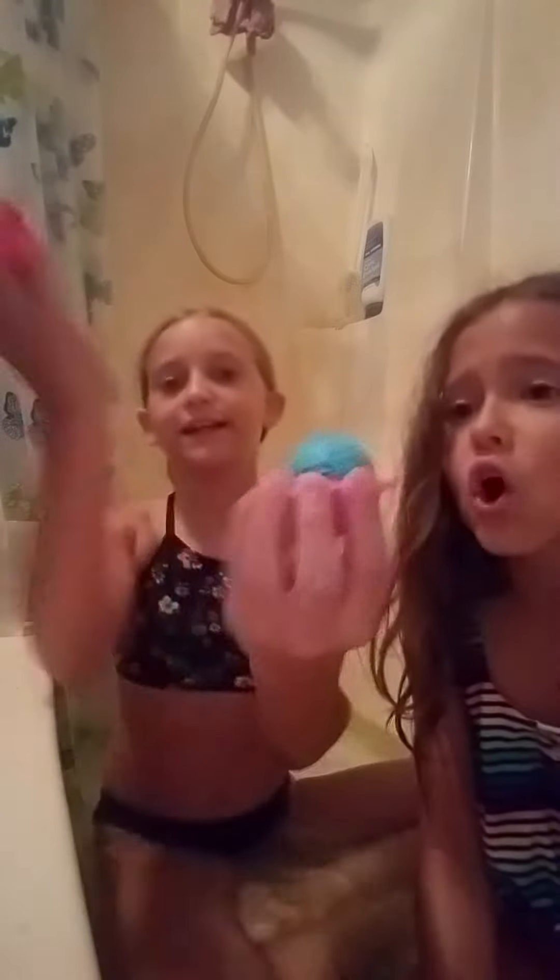Today we're gonna be doing a bath bomb video. The first one was a fail — we forgot to add ingredients. We left it in the freezer for about an hour, so now it's just blue, and we don't know if it has a surprise in it, so we're just gonna see.